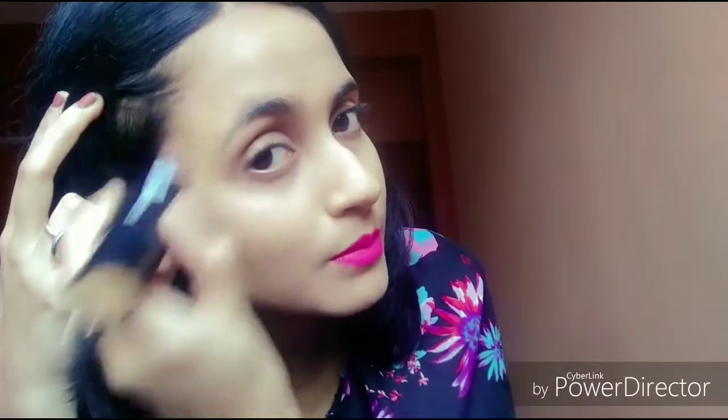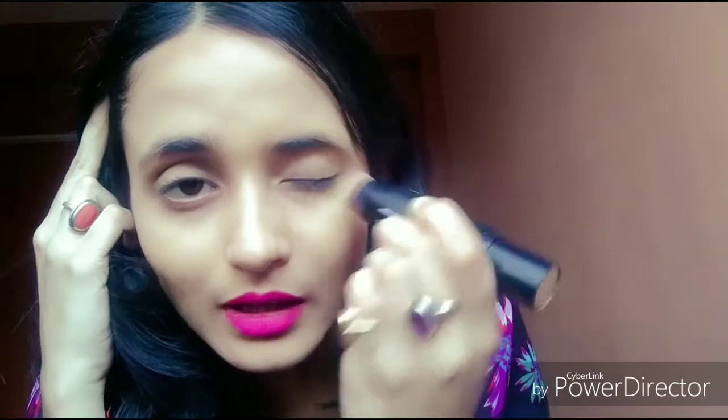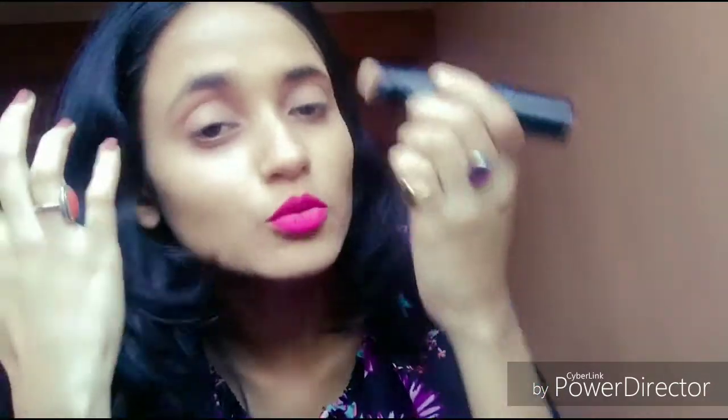I am not giving any pressure with this brush and it still blends easily. I have used so many stick foundations and this one is the best. The price is a little high, but when it comes to quality and texture, it is definitely a good product.